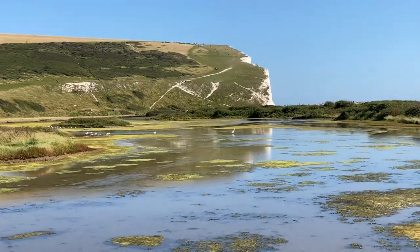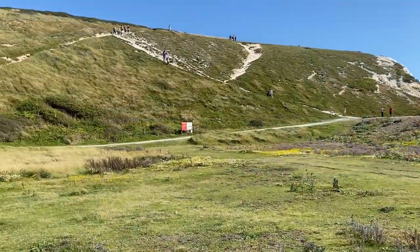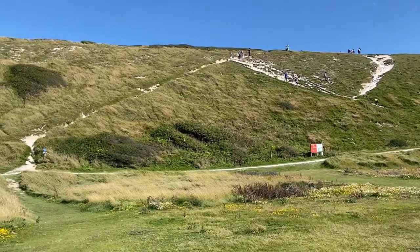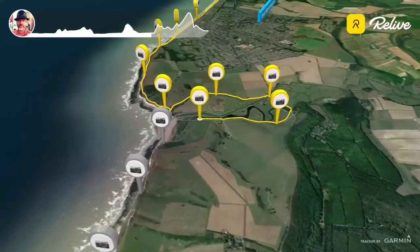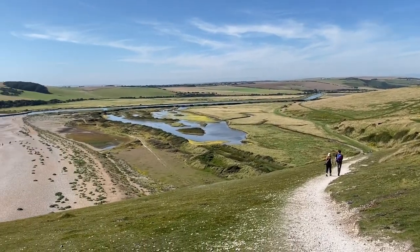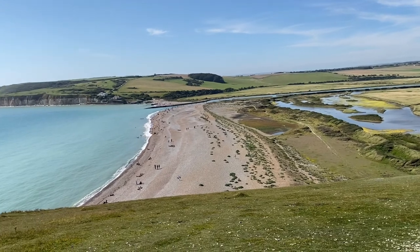It's almost time to climb. People are struggling up there — that'll be me in ten minutes. Not so bad after all, actually. I almost ran up the windy bit!